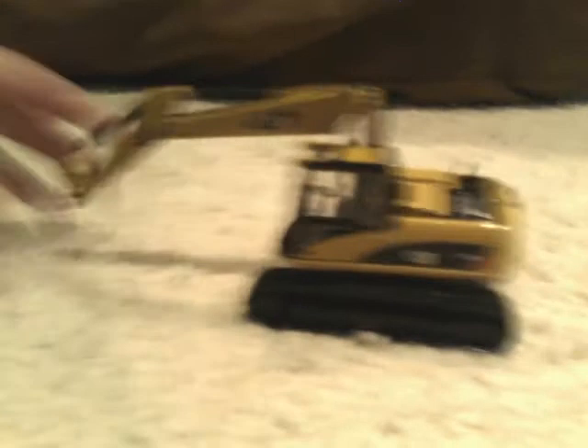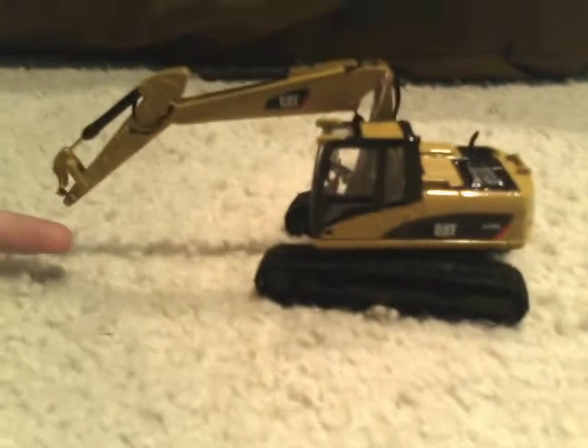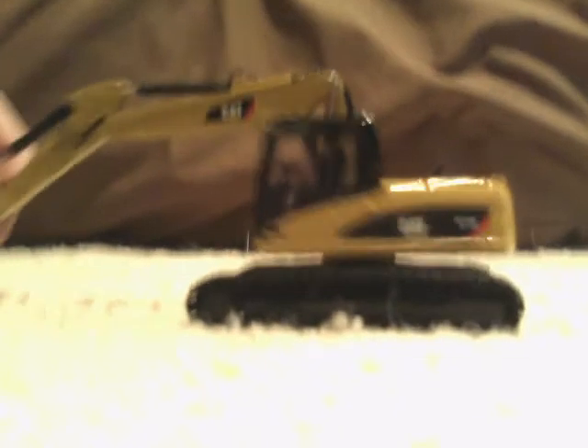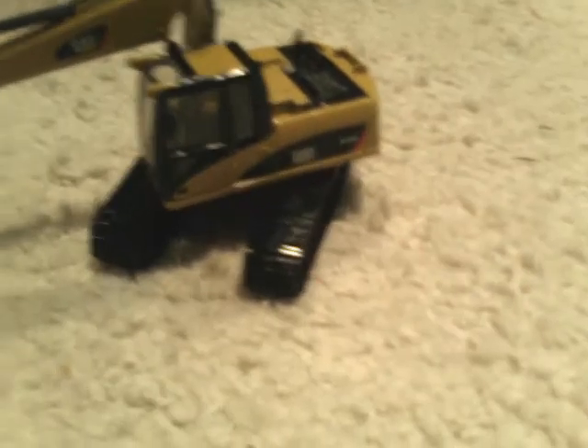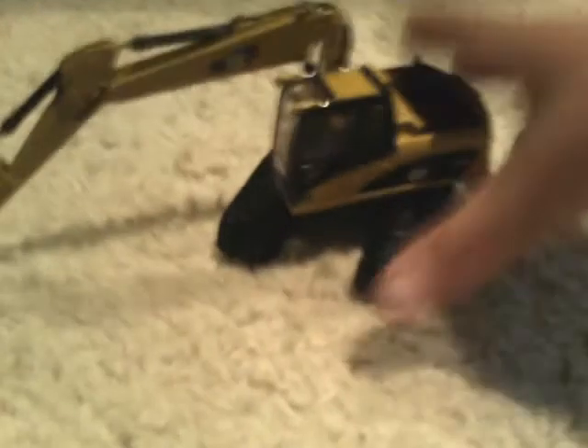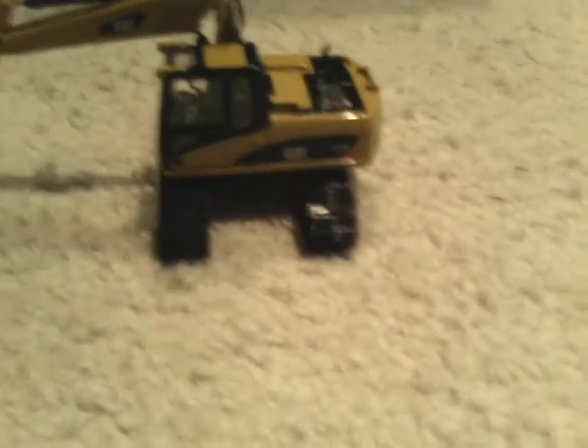But it's the complete opposite with this one — we really like this. This is the M360D on the 320 undercarriage. I like the looks of it. It looks cool, kind of like a mini excavator with wide tracks, and how the undercarriage is really big on it. It's pretty close to a zero-tail with the wide undercarriage.